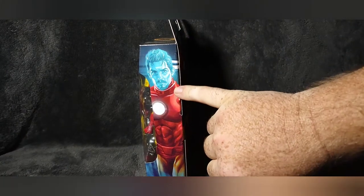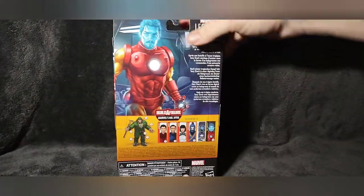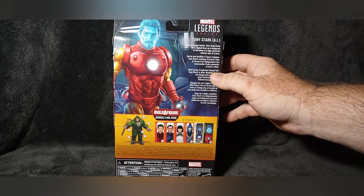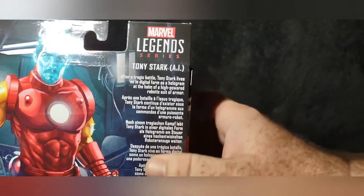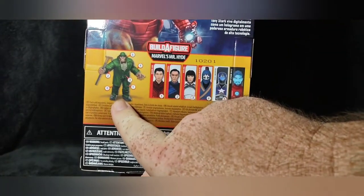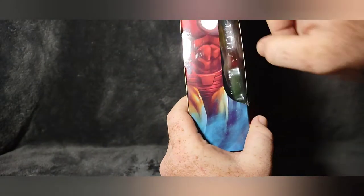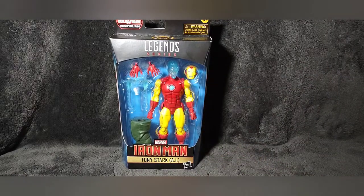This has Tony Stark as a hologram in the armor instead of the actual Tony Stark — kind of a hologram. They did that with one of the storylines in the comics. Here on the back it gives a little description about why he's in there. Down here at the bottom we have the rest of the wave and the build-a-figure of Mr. Hyde, a lot of legal stuff, and the UPC code. Same picture on the other side.